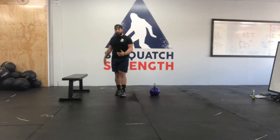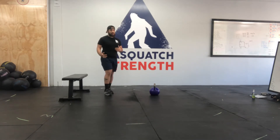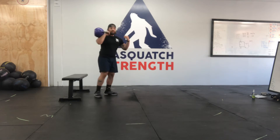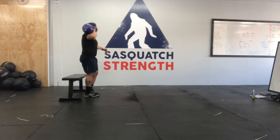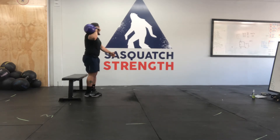Now, if you can't do pistol squats, what I recommend is to do a weighted single leg squat to box. So we'll use that kettlebell. We're still building strength in that single leg squat position, but we're going to be squatting down to a chair or couch or bench, whatever you have.